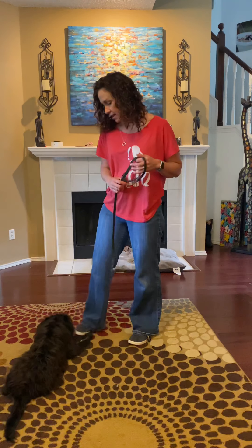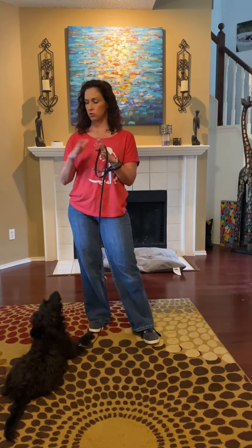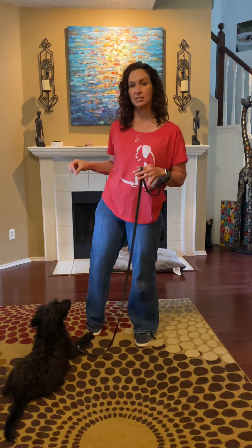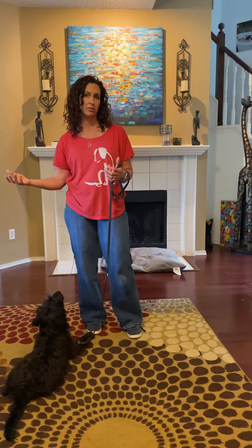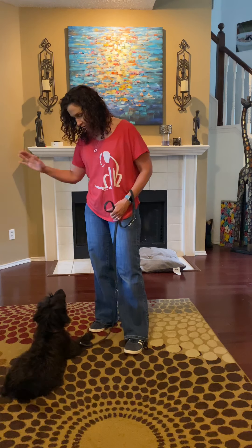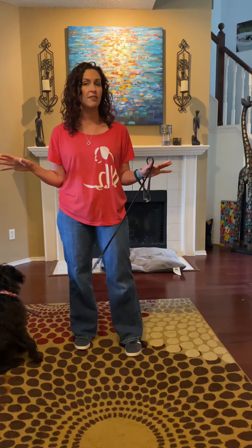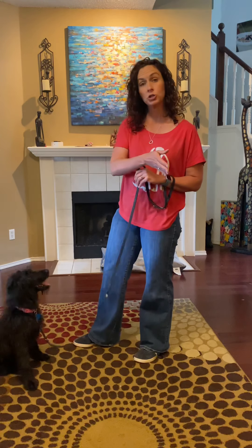Whenever you're training at home, keep your lessons short. They can be little 10-minute lessons, or you can just sprinkle training in throughout the day — it doesn't have to be a formal lesson. As you're just going through your day, ask her to sit before she goes out the door, have her down before you give her something she likes, have her do a touch, have her do a stay before you throw a toy. We just call it the 'nothing in life is free' plan — have her do something to get something.